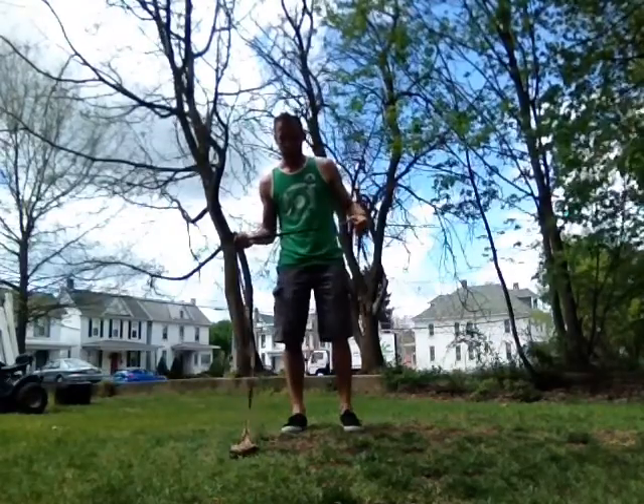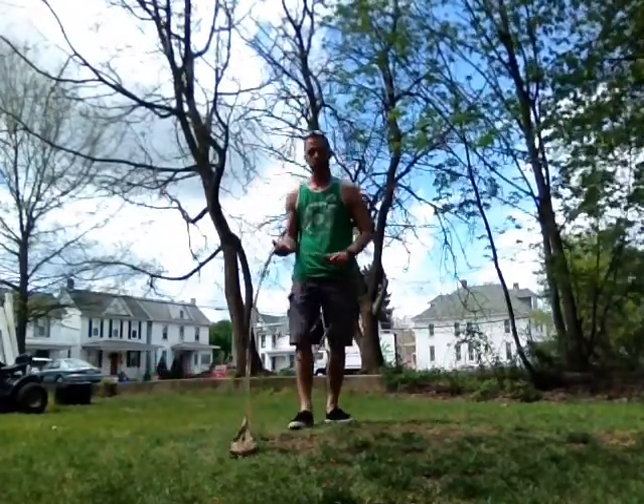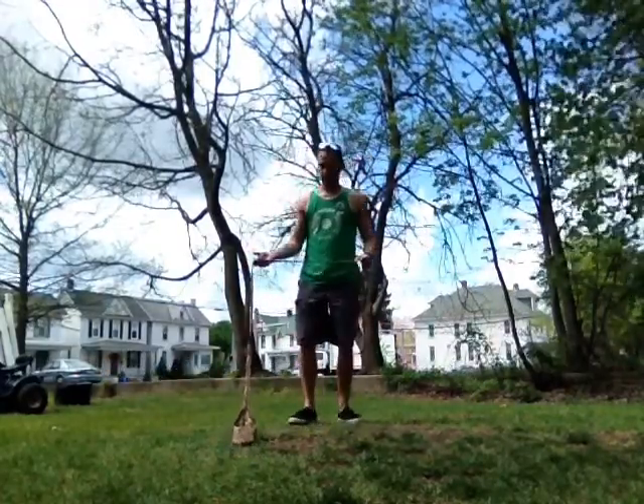All right, it's challenge six, I think. Are we on challenge five? I'm not sure. I'll write it up correctly. So here it is.